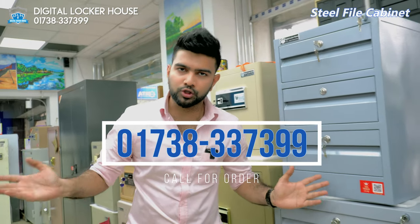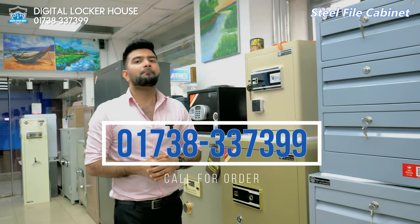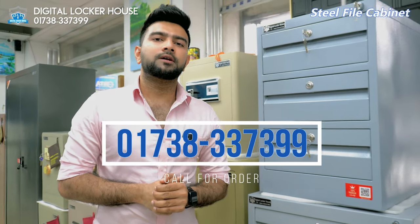We will be able to do this. Where is the digital locker house? How is it? Assalamualaikum.